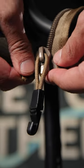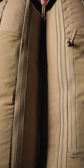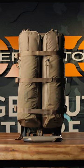The Batwings zip onto the mainframe and zip to each other in the middle. These zippers are ambidextrous and they come with zipper hooks for securing the bags to the frame, so it does not matter which is left and which is right.